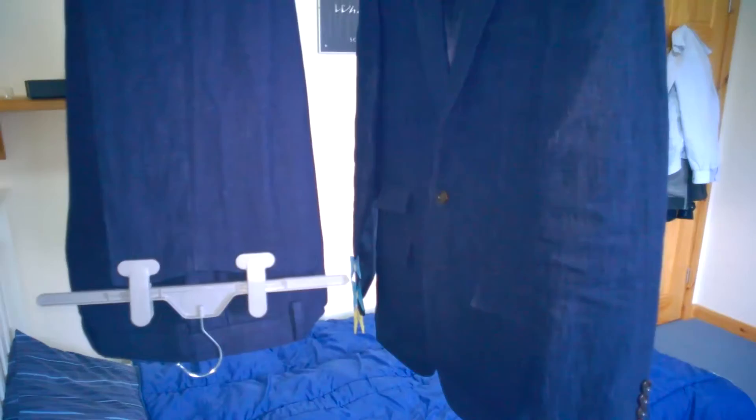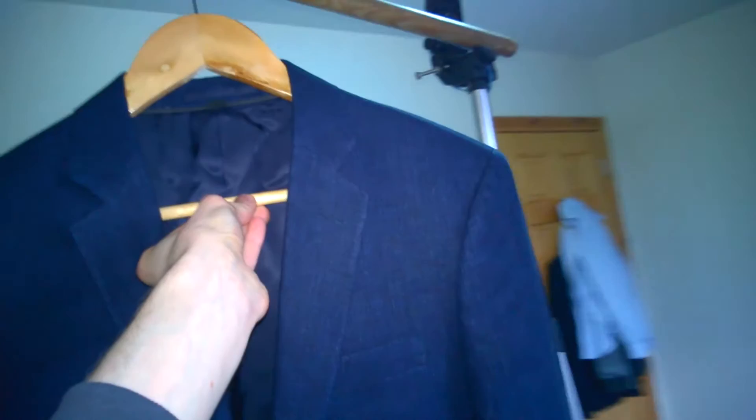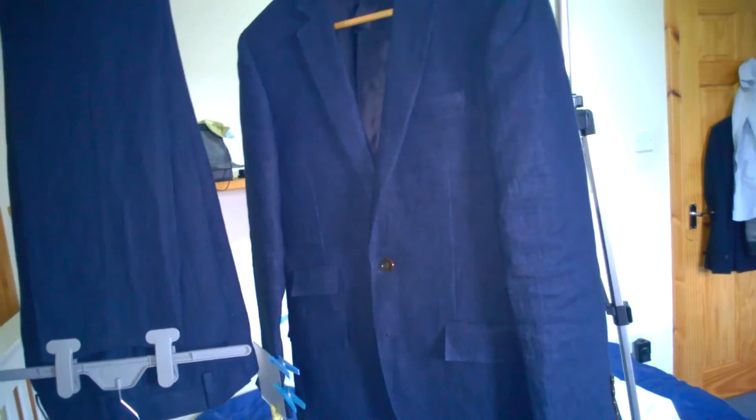Overall the suit's a little tiny bit big for me. In general most people think it fits okay, but I do want my suits to fit really really well. I want to get that Tom Ford type of look, so I'm going to be taking this to the tailors at some point and getting it altered so it fits wonderfully.